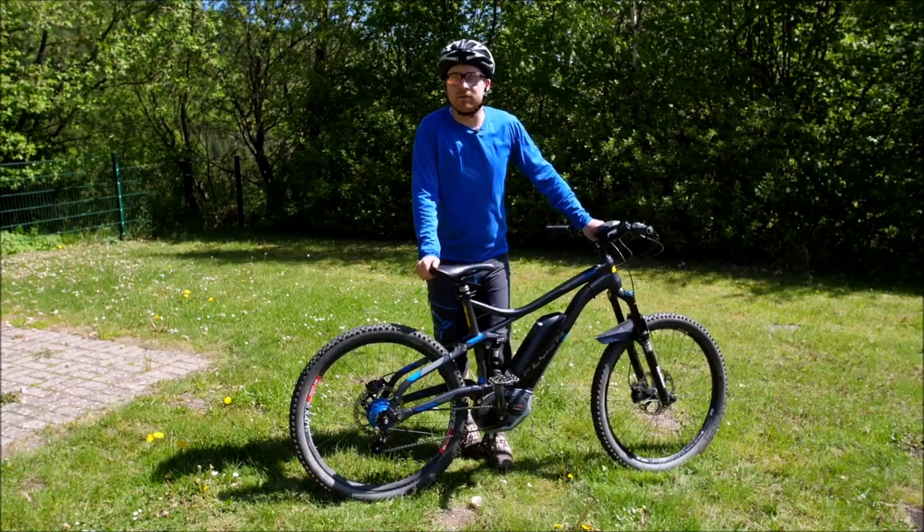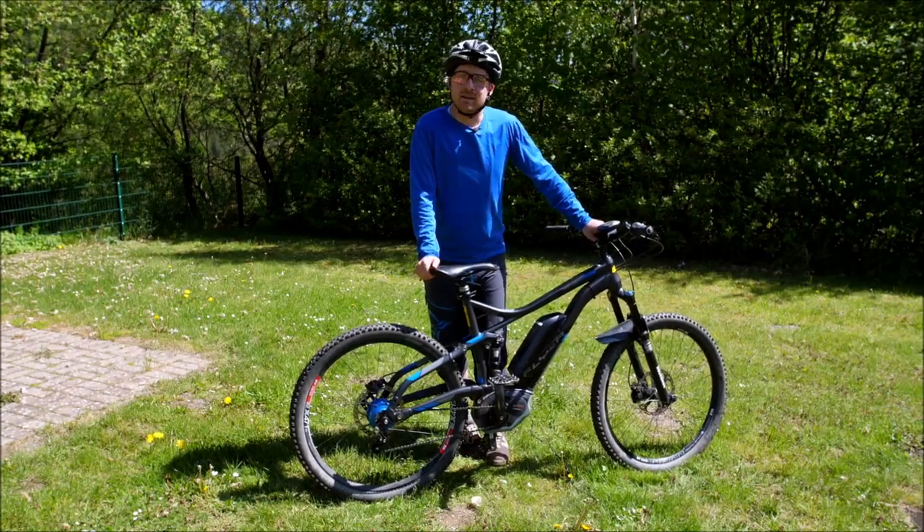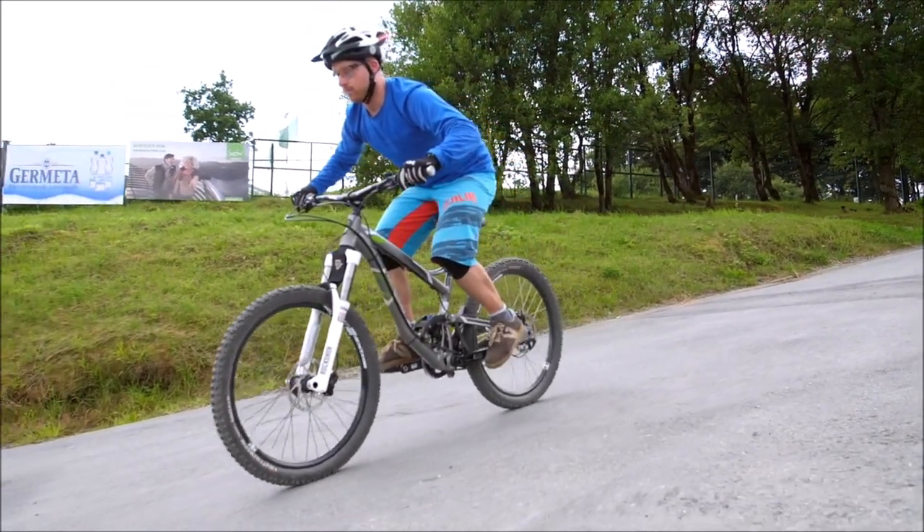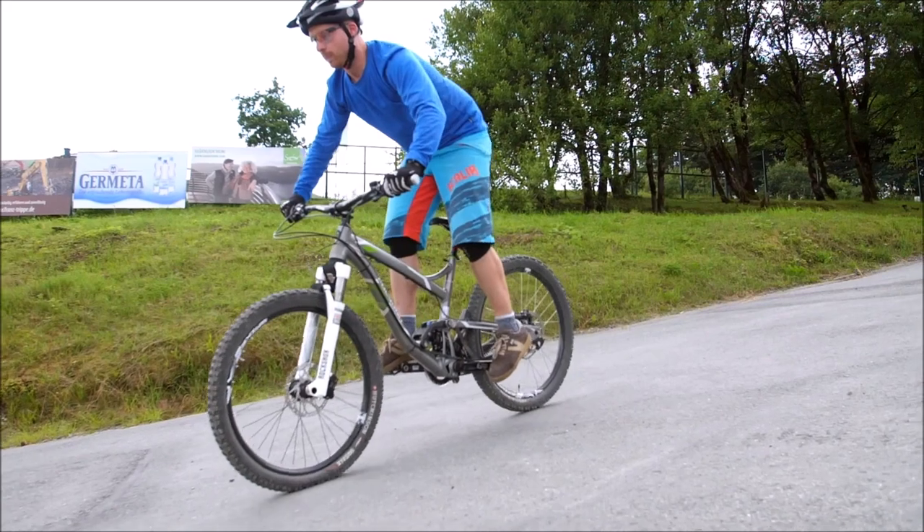Then you go over to combining both of them into a stoppie — you make it small, hold it in a hang, then you make it big.